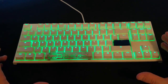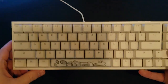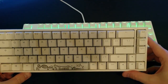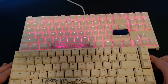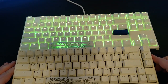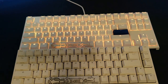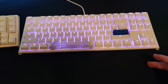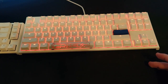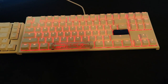Compare this to something like the Ducky One 2 SF, which is a 65% keyboard. This is not really a comparison video but just to give you an idea of the size difference — these two together show it's about two inches longer and about two inches deeper as well. The height is pretty much the same though.